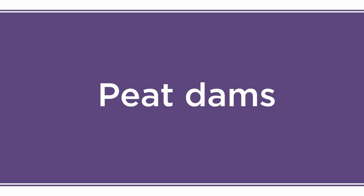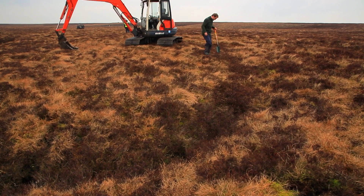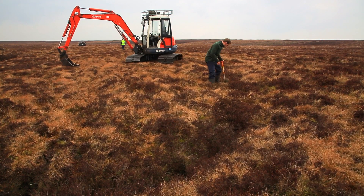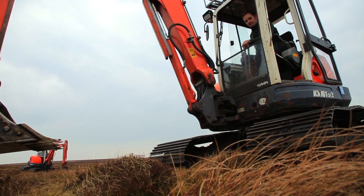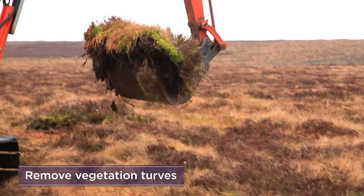Machine-built peat dams are ideal for smaller ditches up to 1.5 metres wide. You will need a small excavator with low ground pressure. It is a good idea for the operator to walk the site in advance to check the terrain and damming requirements. On wet parts of the bog, the excavator should travel on bog mats. Firstly, remove the vegetation from the surface of the ditch and push away any debris.